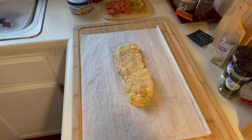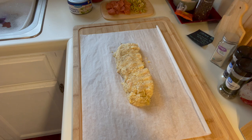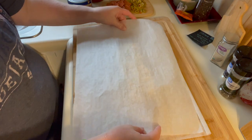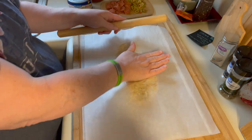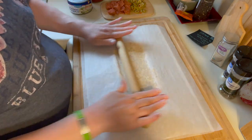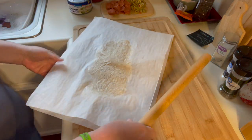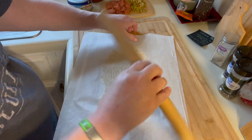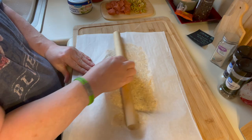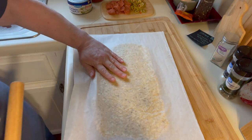You want to heat your oven to 450 degrees because we're going to cook this for about eight minutes. Then I take another piece of parchment right on top, and use a rolling pin — or you can use your hands — and just roll it out. It's very soft so you can even do it by hand, but you really want to get it into the right shape.